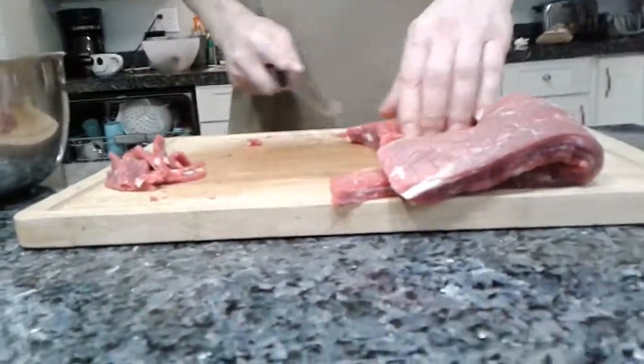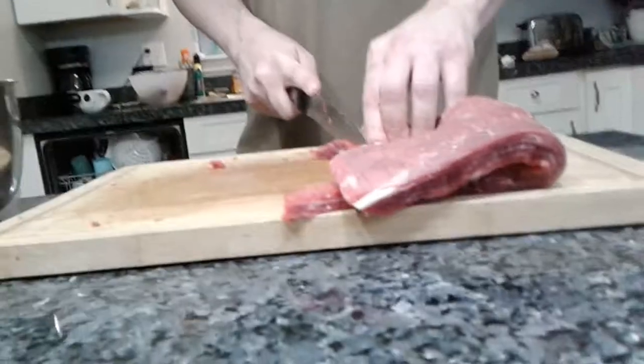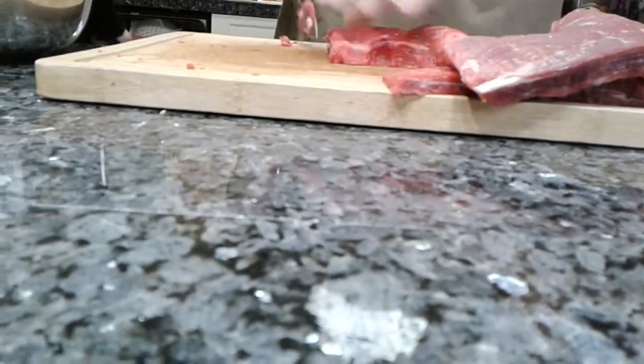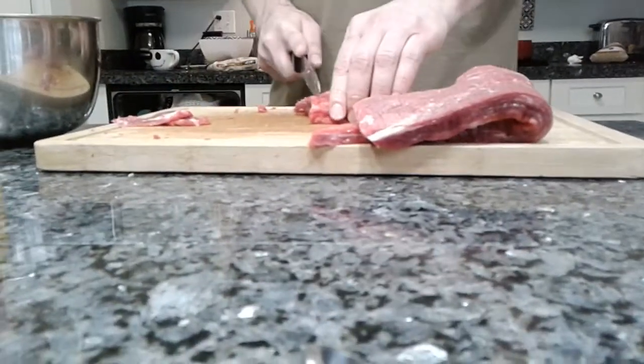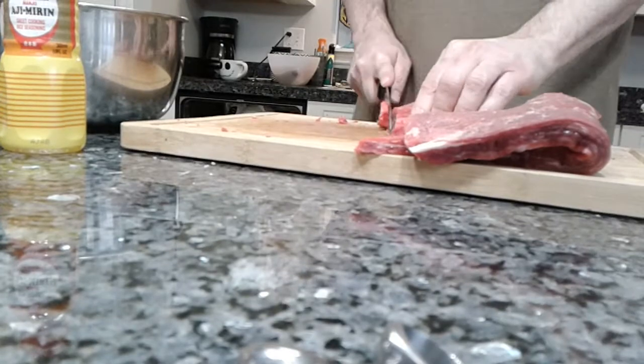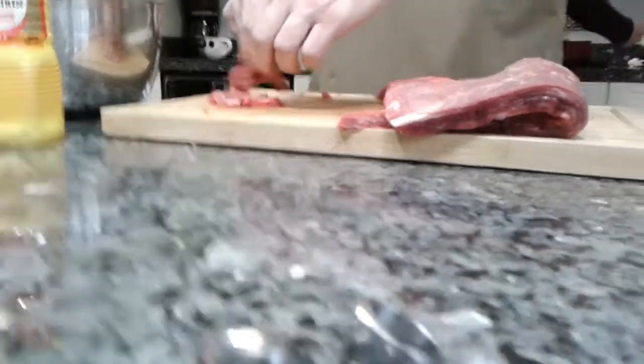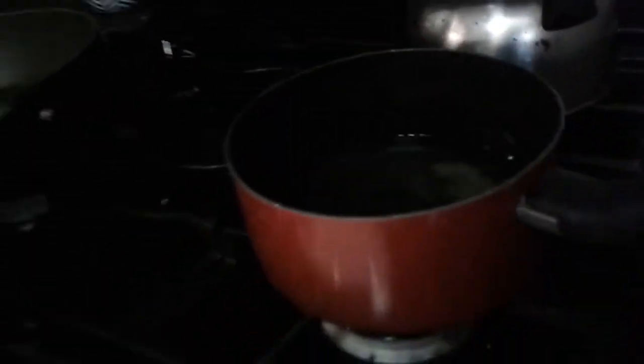All right, let me go do rice. I'm making rice. Water and salt, and then add the rice.